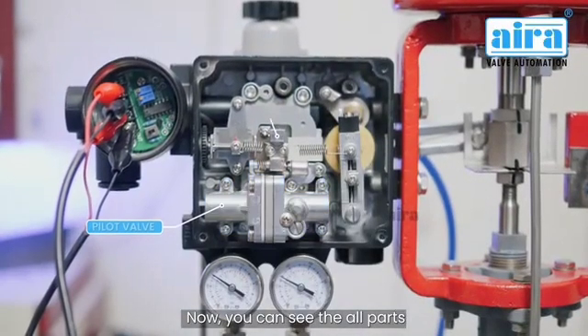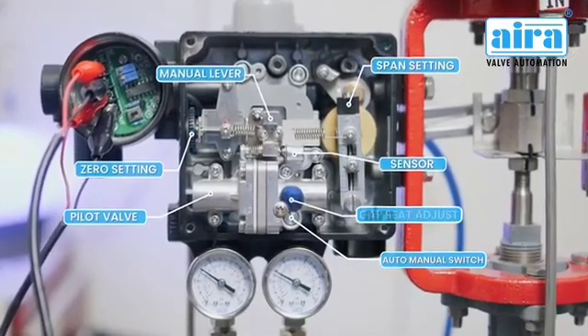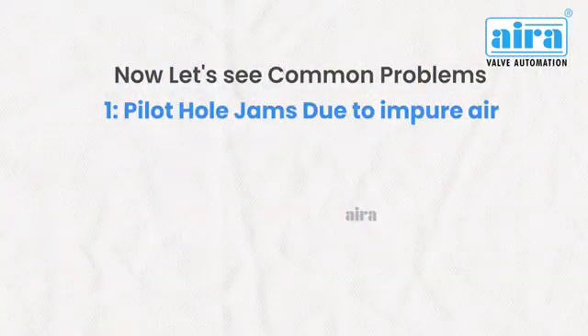Now you can see all the parts. Now let's see common problems.